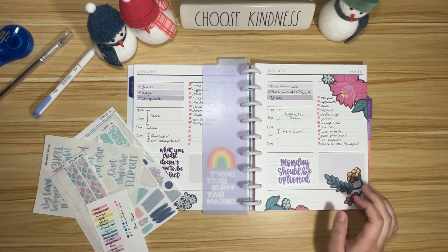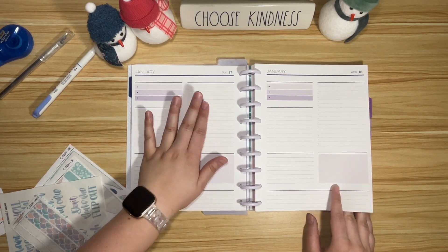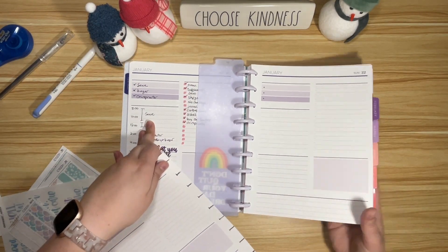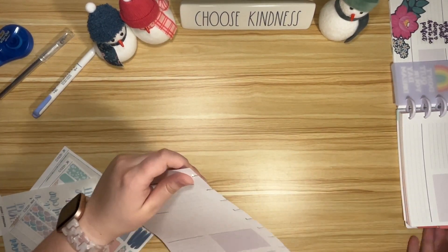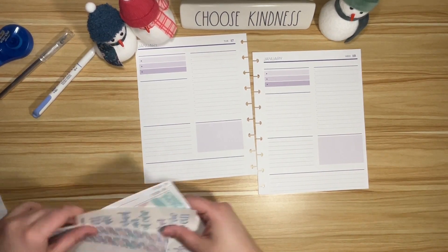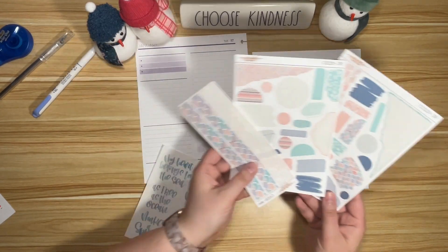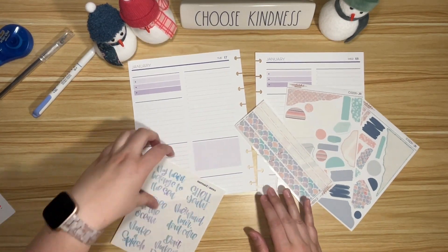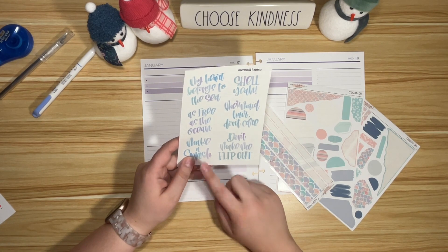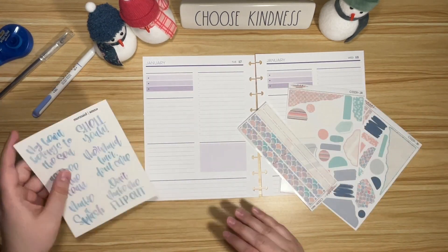Hey friends, it's Chloe with Chloe's Colorful Plans and today we are going to set up my Plum Paper daily for Tuesday the 17th through Friday the 20th. I pulled this journaling kit from Nicole Hutch Designs — all the mermaid vibes. I think I've used it before in the Plum Paper, but now I have a secret weapon: these mermaid quotes from AMXO. Both shops are on Etsy, by the way, in case you're looking for them. I thought these look so cute together, so that's what we're gonna do.